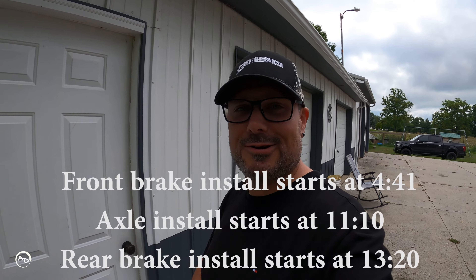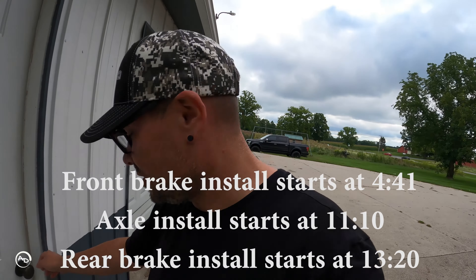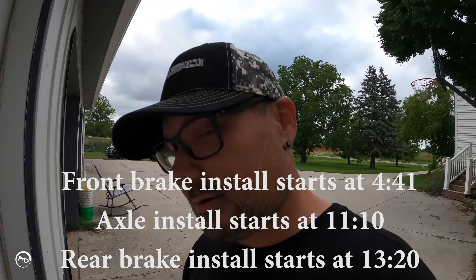Welcome back everyone to another issue with a BMW. Imagine that. I guess I should unlock it first — that's not going to work. Another issue with the F10.